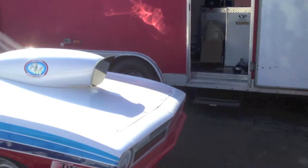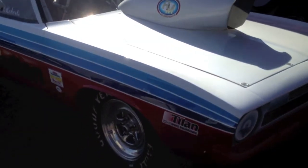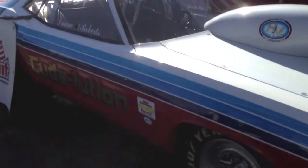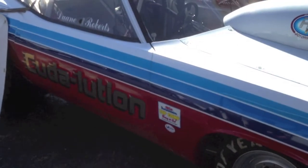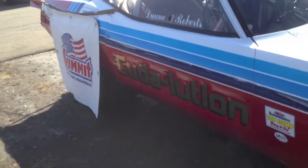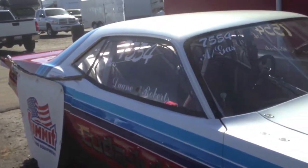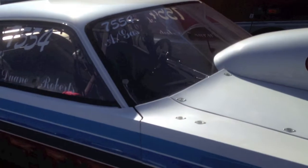This is our first full season of running A-Gas, and we have an 810 cubic inch Hemi — that's an authentic Chrysler Hemi, it's not a hybrid or anything, and it's one of three motors that are in existence. We're kind of prideful of that. It's our first Hemi, actually — we're kind of wedge guys, but being that we went to this size motor, it had to be a Hemi.